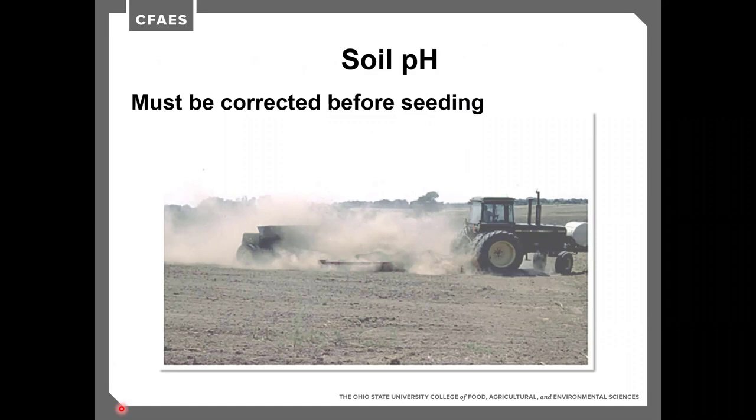Lime takes time to react in soils. For an alfalfa stand, we'd ideally like 6 to 12 months — ideally 12 months — depending on how much lime is applied, for it to react and start moving down through the soil profile. We need that reaction down in the rooting zone, not just the top inch. It needs to move into the entire 8-inch profile, which takes time. So look at pH and correct it before the seeding year.